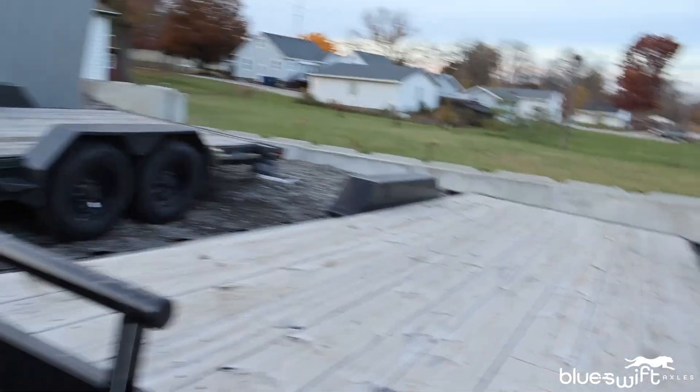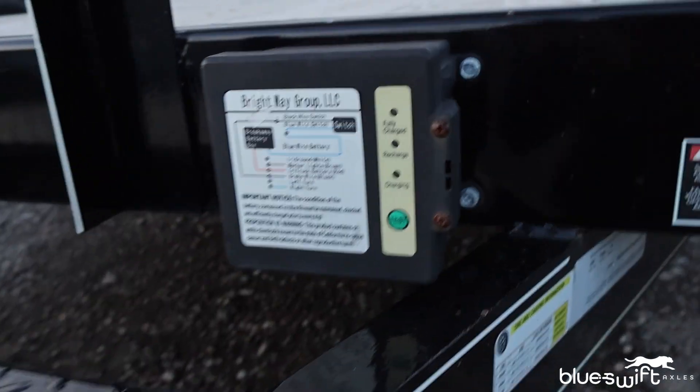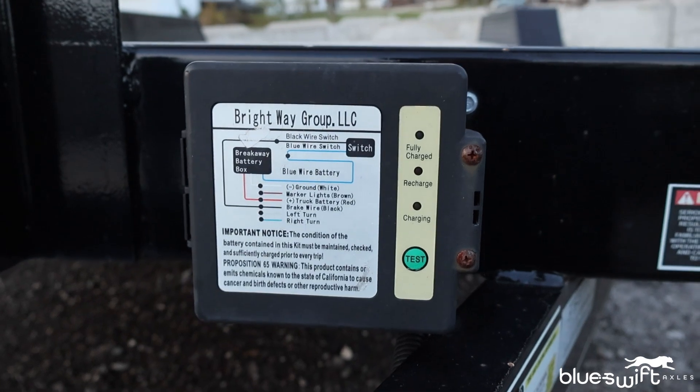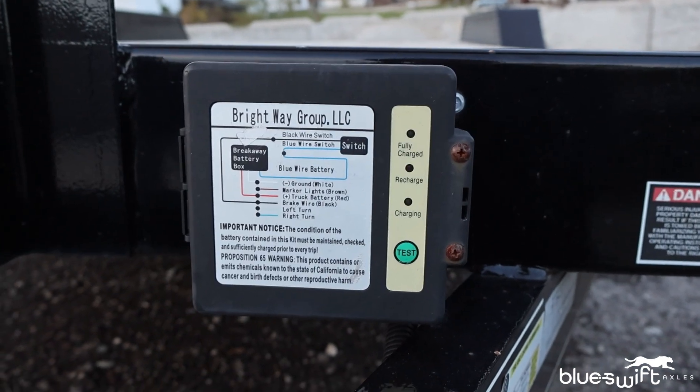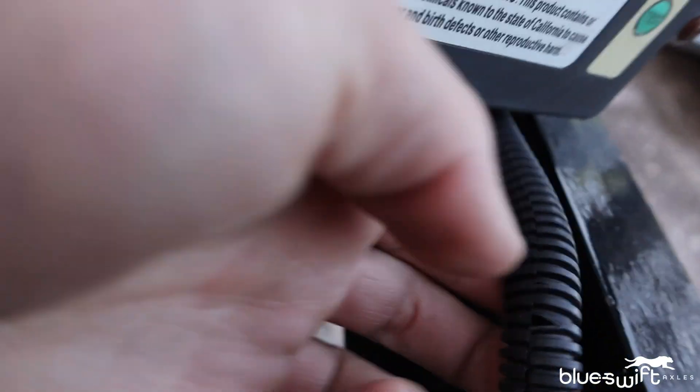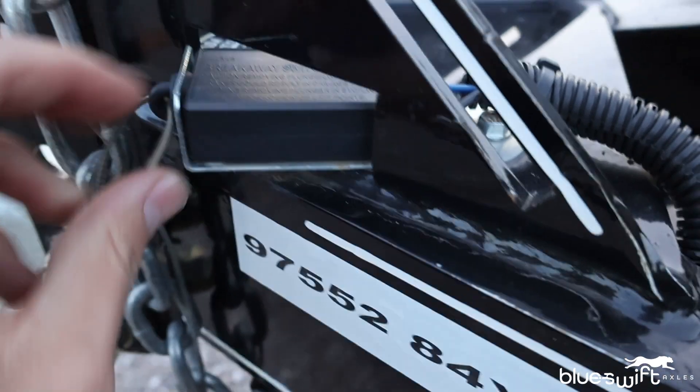The first thing we're going to discuss is how the breakaway kit works on your trailer and what it actually does. Looking at the components, the first thing we can see is this breakaway battery box, which supplies power to the breakaway system. The power comes through this wiring harness all the way up the front of the tongue of the trailer and to this breakaway switch here.